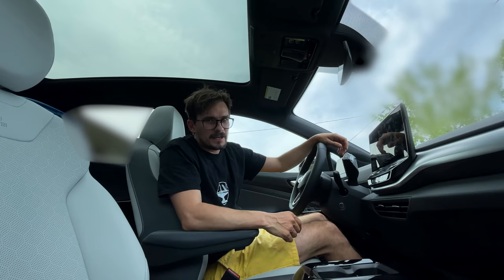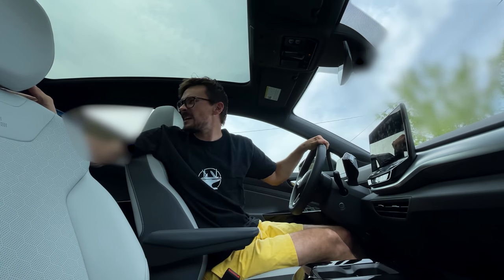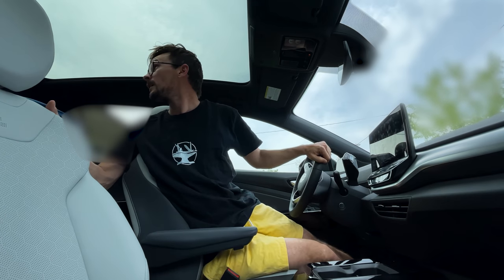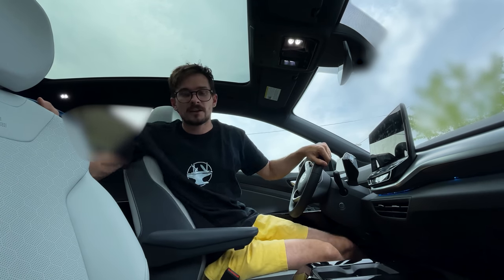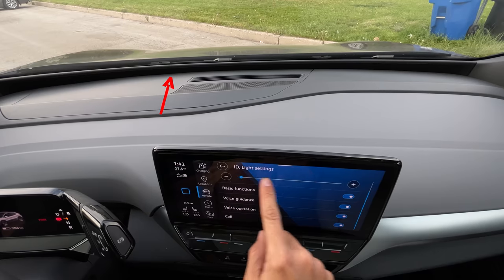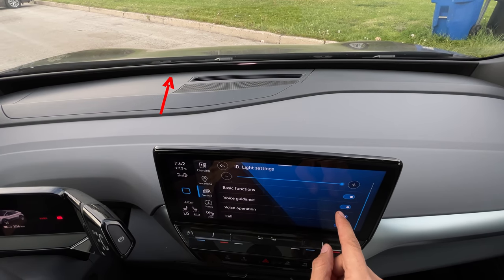Another thing: if you're reversing in your driveway without a seatbelt and you lift your butt up to get a better look behind you, the car shuts off because it thinks you got out of the seat. There's also a light strip that runs right underneath the whole windshield — if you're coming up on a car too fast it goes all red and gives you a collision warning, or if you say 'Hello ID' it shows that to whoever is in front.